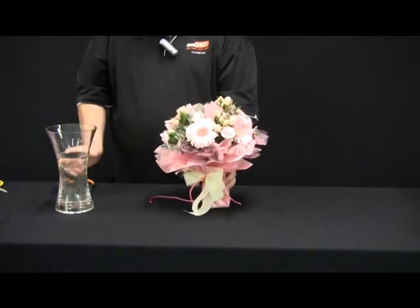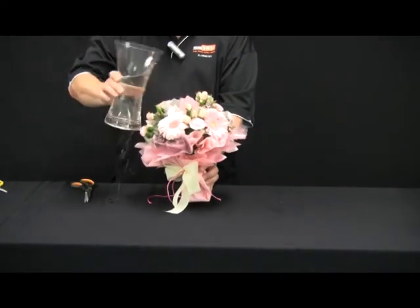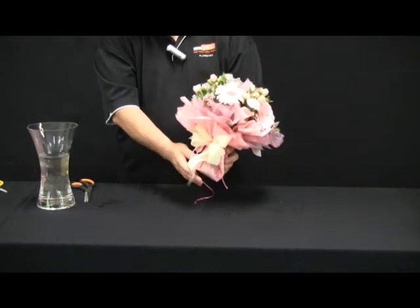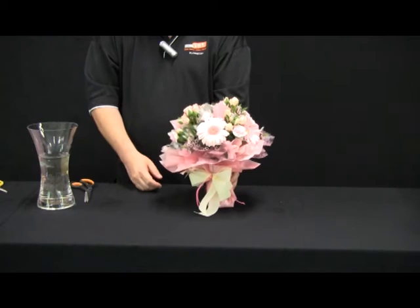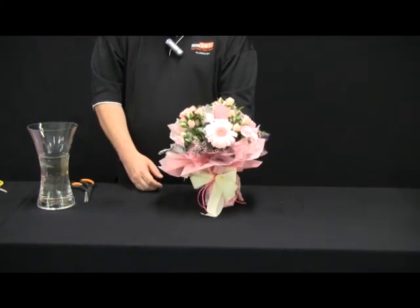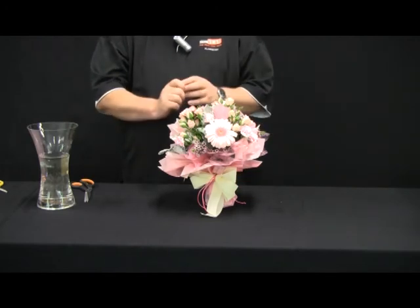If I want to, I can also add some more water into the top of the wrapping, which will go down into the base. This area will feel like a little vase and will hold the flowers for quite a while. Because the posy is balanced, it will stand by itself and become a vase for the display.